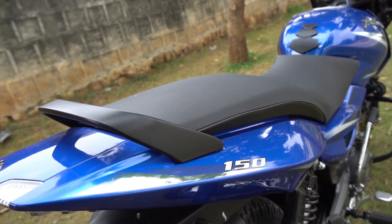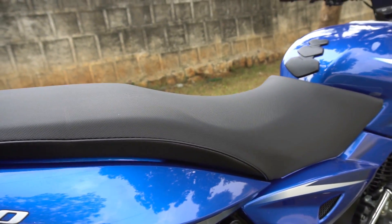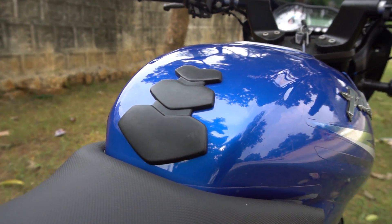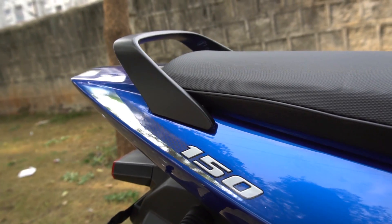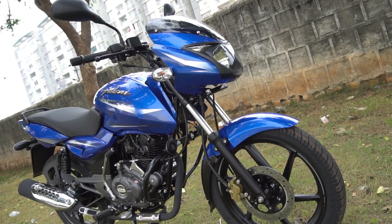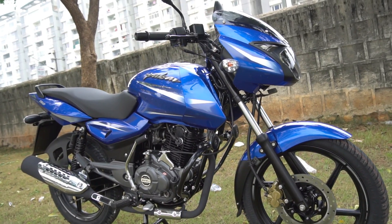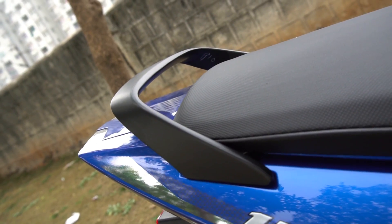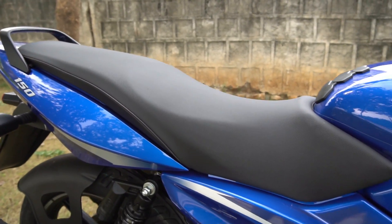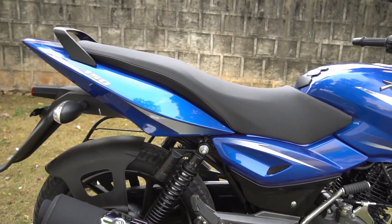The Pulsar 150 ticks all the right boxes in proving to be an all-rounder and the ideal family bike for our Indian market. First, it looks quite appealing, especially in this new blue colour paint scheme — the bike looks the best it has in quite some time. Secondly, the seat offered here is the longest and most spacious in this segment, offering adequate room for the rider as well as the pillion, especially allowing ladies to feel more comfortable.